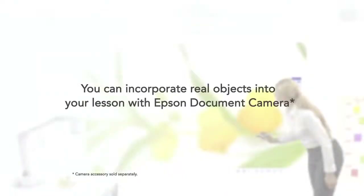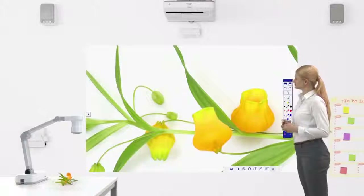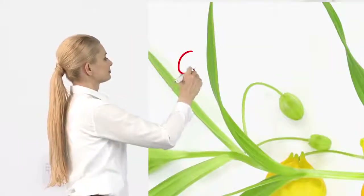You can incorporate display of real objects into lessons with Epson's document cameras. Then write over the projected image.